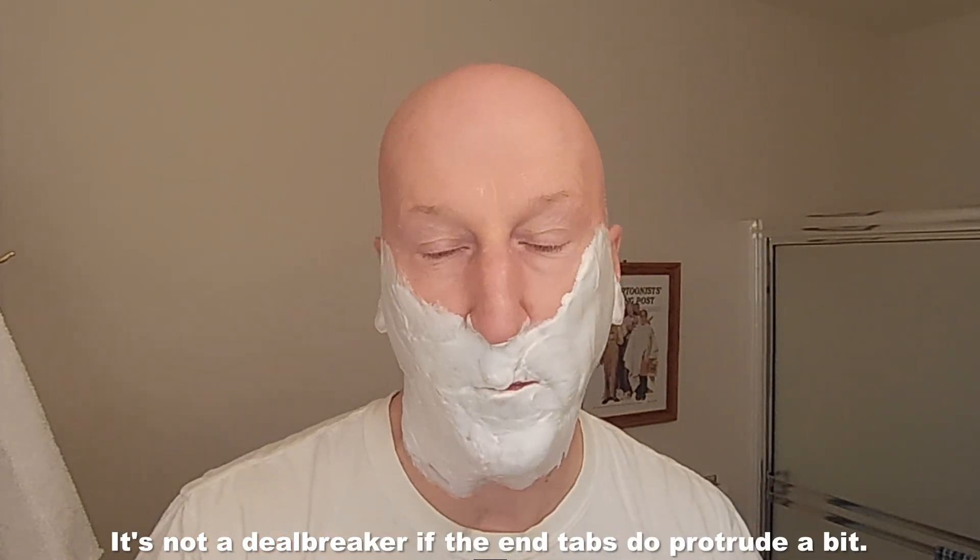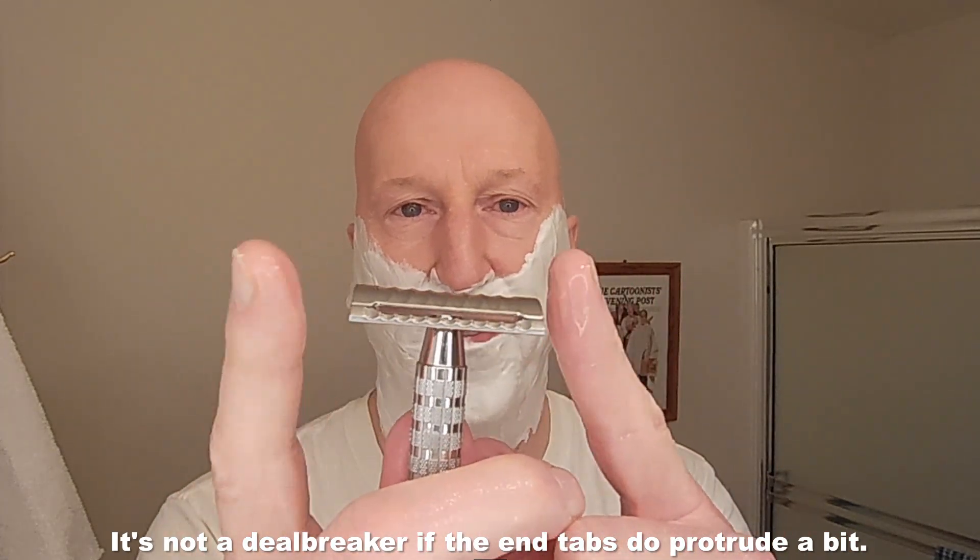Having those enclosed end tabs is really going to do a good job of getting underneath the nostrils. Because those end tabs aren't protruding, if you're going east to west you're not going to accidentally tag a nostril — not necessarily a deal breaker for me, but I sure do like that in most of my razors. Let's run the razor under some hot water. The menthol's kicking in from the cube and the Oud Spice is a beautiful scent.